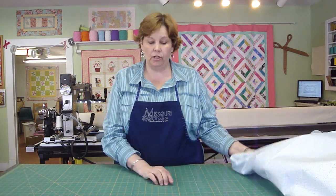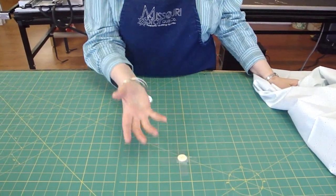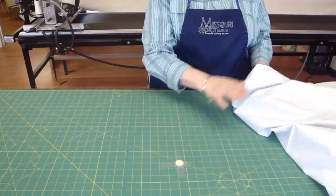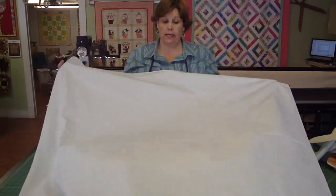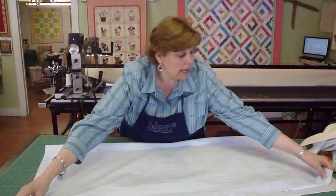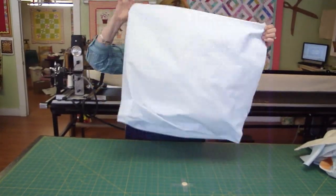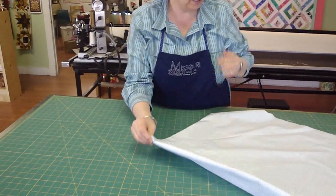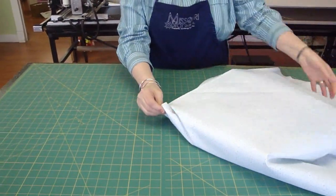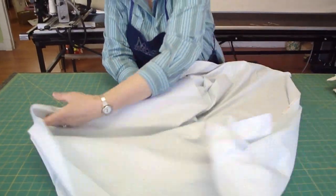You need to find the center of your bottom layer. You're going to want to cut that about 10 inches bigger. We have on our table a little button taped — or you can use a quarter or whatever — and it just lets you know that this is the center. So when we find the back of our quilt, we're going to lay the right side down, fold it in half, and fold it in half again to find that center. Here's the center point right over here. You can put a pin in there, or just hold on to it until you get it unfolded and laid onto this center button part right here, which is going to give you the center of your quilt.